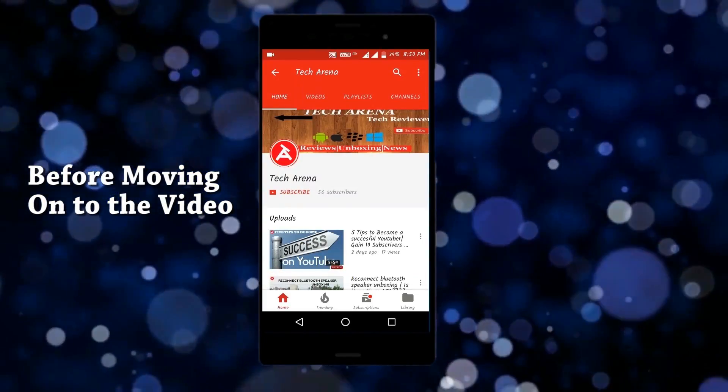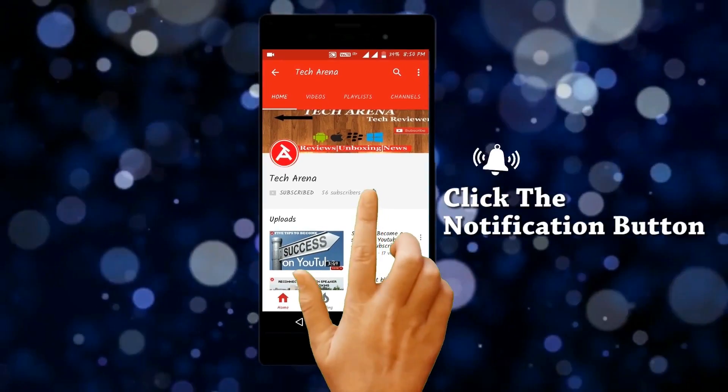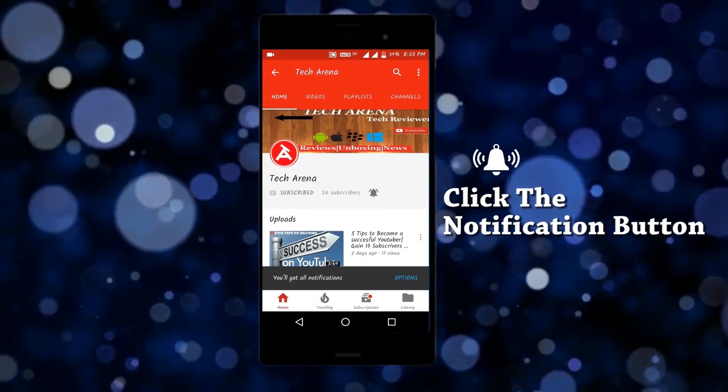Before moving on to the video, please consider subscribing to my channel and click the notification button so that you get notified when I upload new videos. Hey guys, Arnav from Tech Arena back with another video.